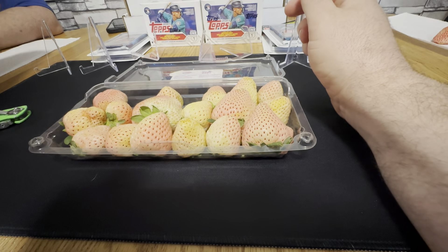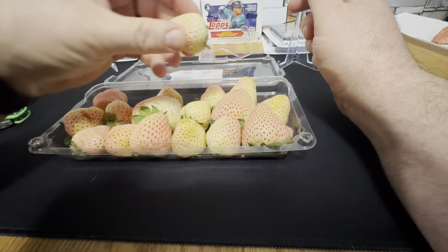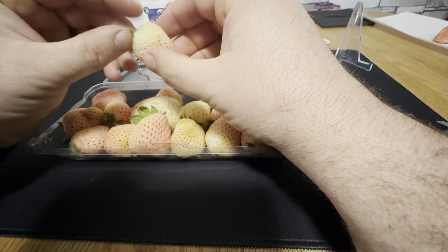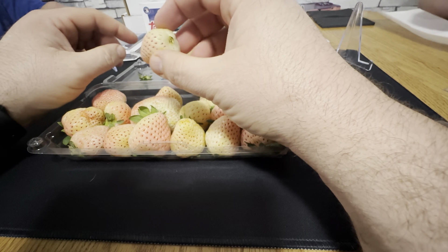Anyway, give one to Desiree to try, one to Patrick to try — and Patrick just puked over everything — and one for me to try. Let's take this off like you would a strawberry and try our pineberry.